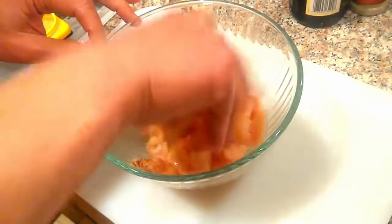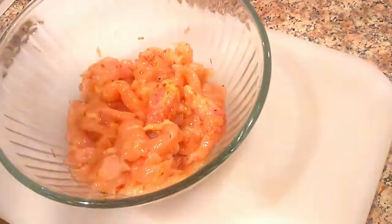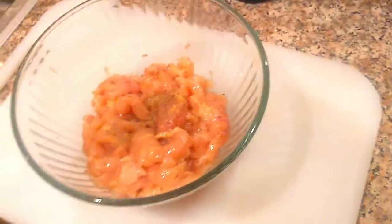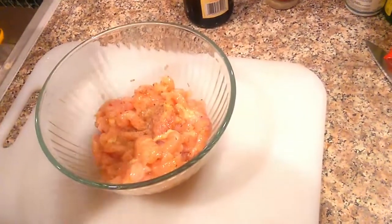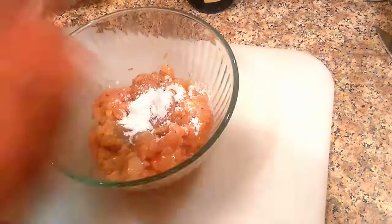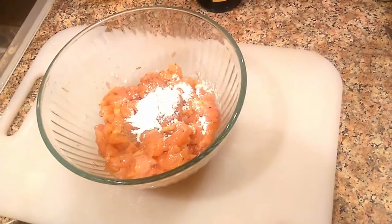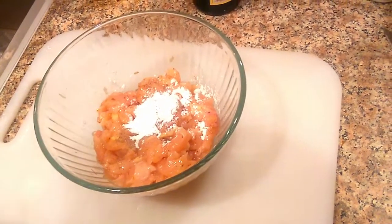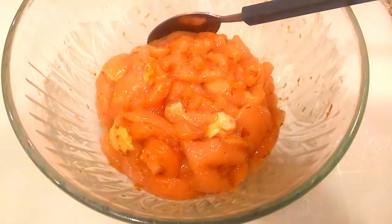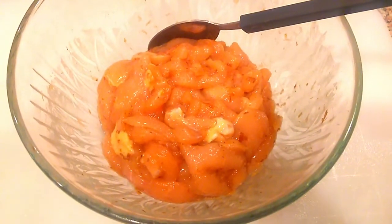So I mix it in there. Put a little bit of pepper, a bit of salt. Corn and cornstarch. I'll put more soy sauce. All right, so we let it sit there for about maybe half an hour — married the chicken — and here we go.